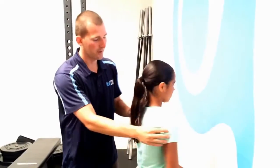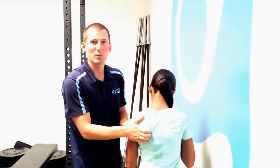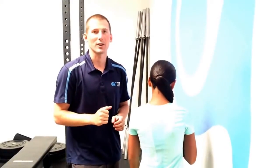The serratus anterior is a muscle that is often weak in swimmers, increasing their risk of swimmer's shoulder or shoulder impingement. This muscle helps upwardly rotate the shoulder blade, and if it's weak, it can be seen in swimmers that have shoulder blades that kind of stick out. If we can grab behind that shoulder blade, or you see swimmers whose shoulder blades are really sticking out far, they may have a weak serratus anterior. So this is a progression of a few exercises to help strengthen that area.